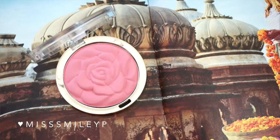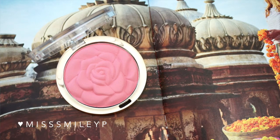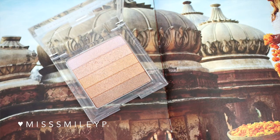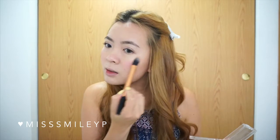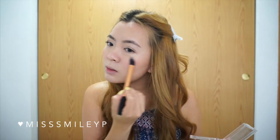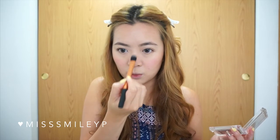I especially like this bronzer because it is budge-proof and has a natural finish, giving definition to my face without being too strong. Today I'm using the Mononi Powder Blush in Tea Rose. For highlighter, I'm using the Physician's Formula Shimmer Strips — I take a brush, swirl it over mostly the top lighter color, and tap it on my chin, under my nose, and under my eyebrows.